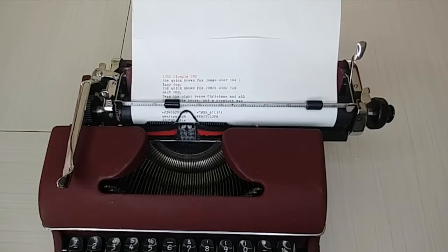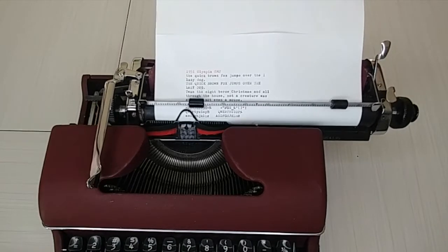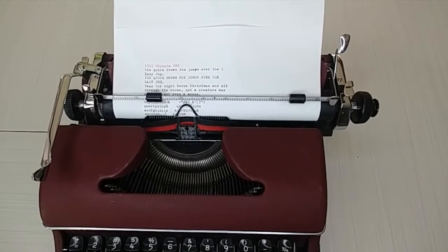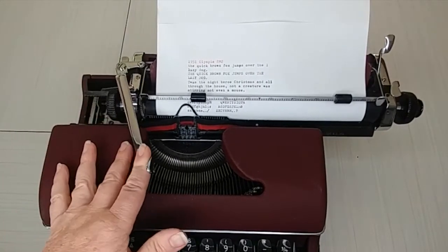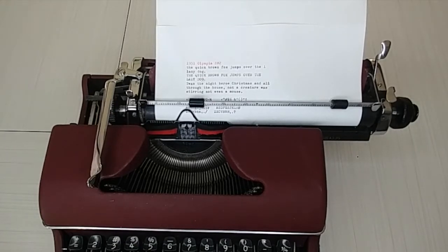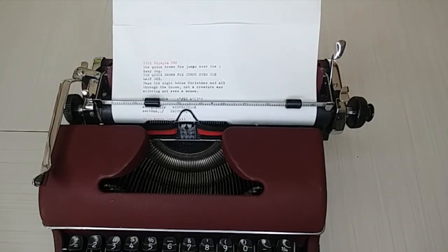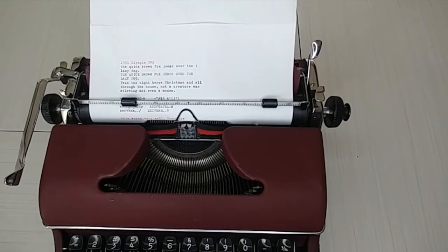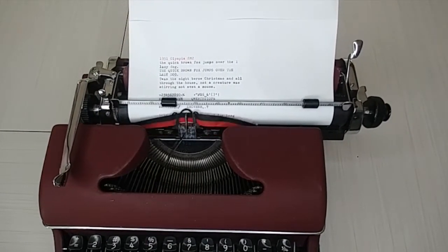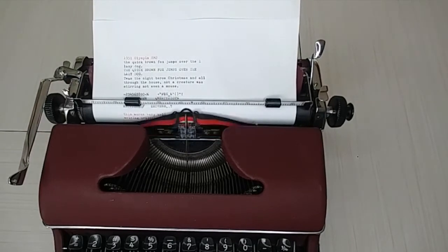The Olympias are usually pretty sought after. In the SM series especially, people love them. Now, this is a very early version of the SM — the SM1 is the earliest and had rounded keys. This is the first in the series where they use the square plastic keys. This works very well — good for long writing projects. These are mechanically sound.